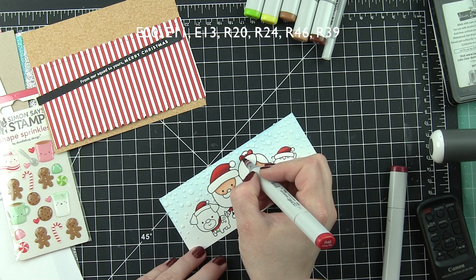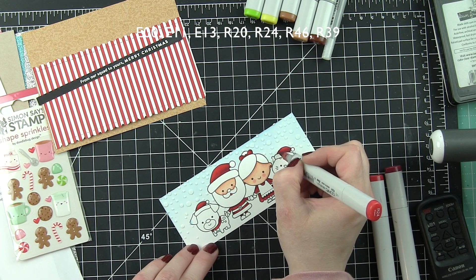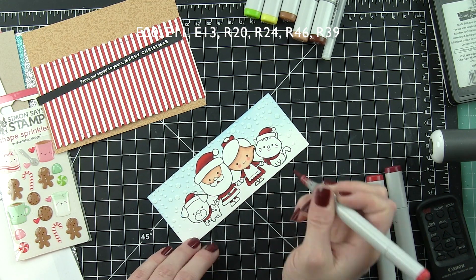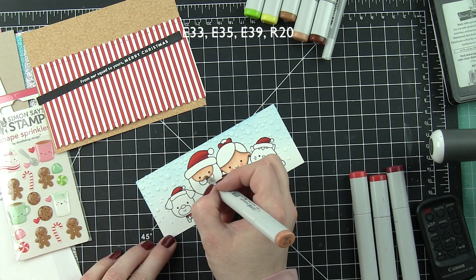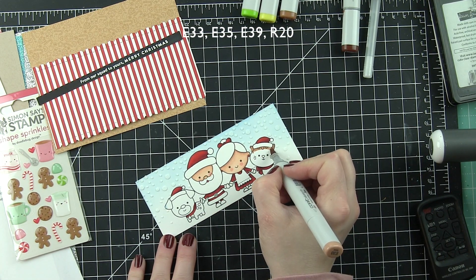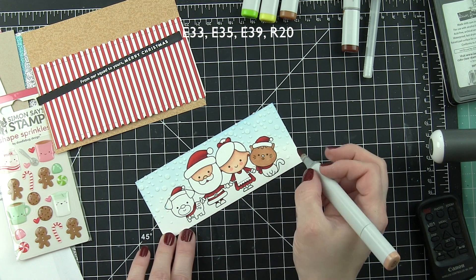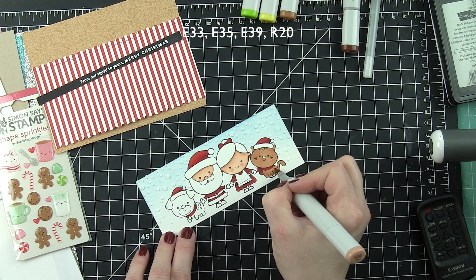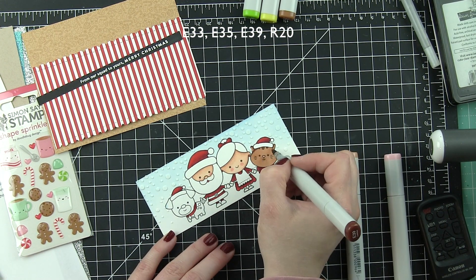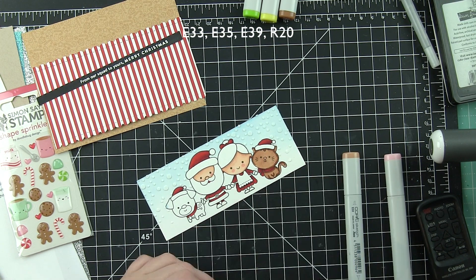Once all of the red is down, we're going to color in a little bit of hair. I tried to stick to all of one color at a time but then I started moving around — and I noticed I forgot Santa's nose so I snuck in and did it real quick. The cat is E33, E35, and E39. I haven't used this color combination a lot previously, but lately it's one of my go-to combinations for cats. It's also great for hair and people images — I really like this combination.